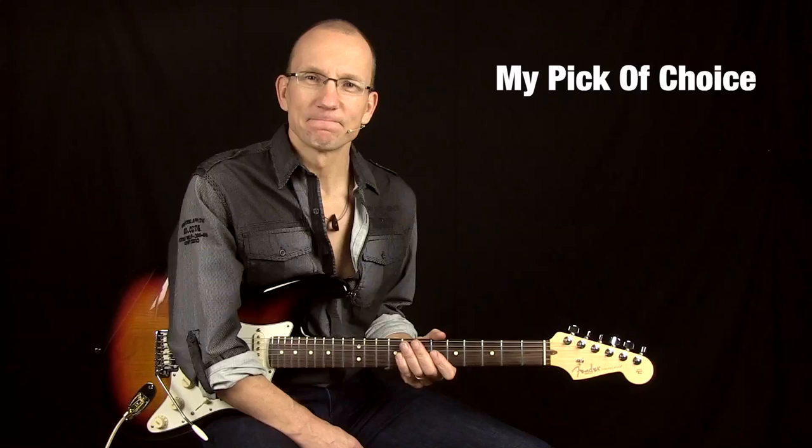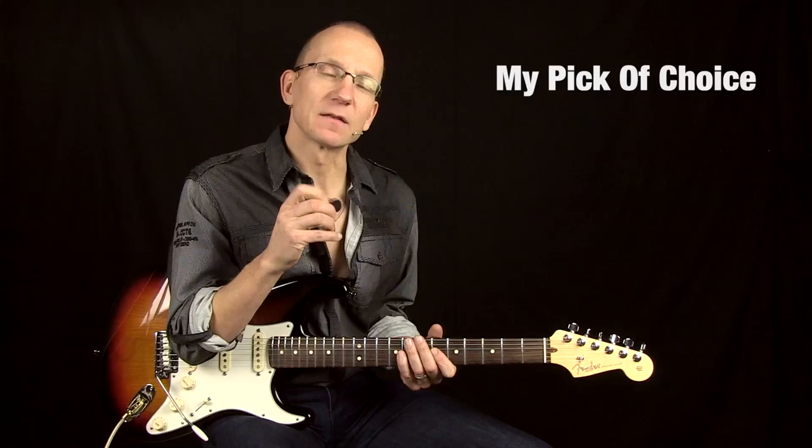Hi, I'm Robert from MasterGuitarAcademy.com. Today I want to talk about my favorite pick. I've been using this for about a year now and it's become my number one pick. I really like it for a few reasons.